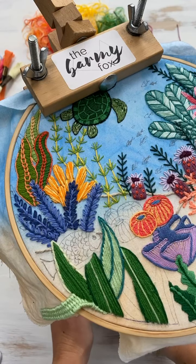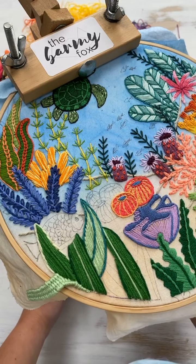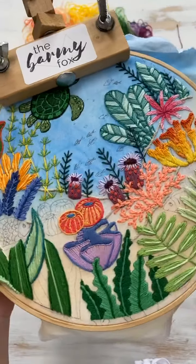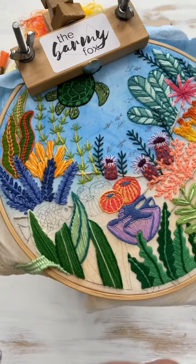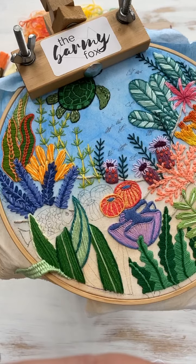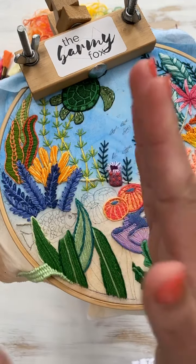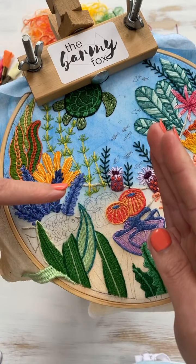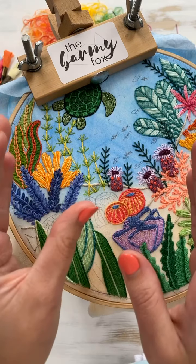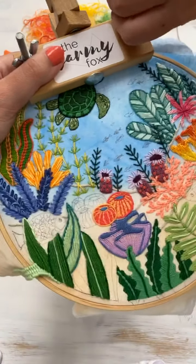Do you have a phone stand? I have an old Benks one — B-E-N-K-S. I don't remember where I got it from but I wouldn't really recommend it, only because it's got this goose neck, so every time you nudge it — which I do all the time — it makes your whole video wobble. I'm looking for one that has a stiff arm that goes straight up from the table, straight over, and straight down so I can clip my phone onto it.